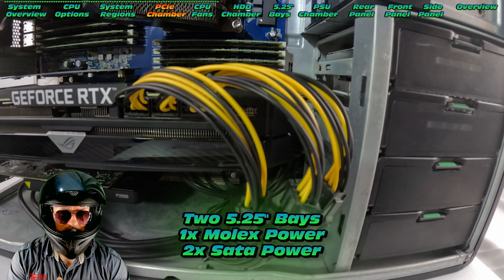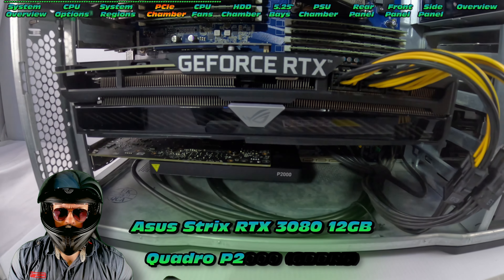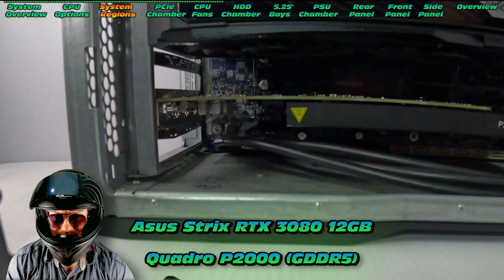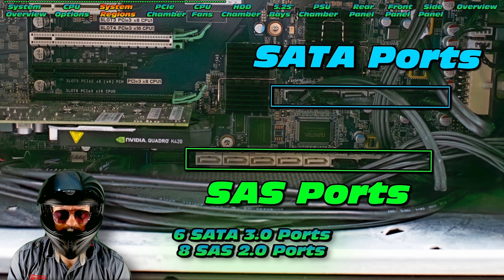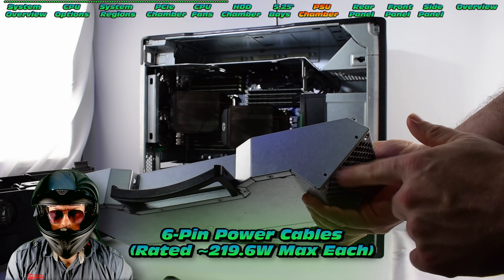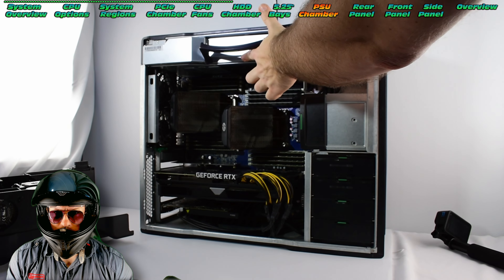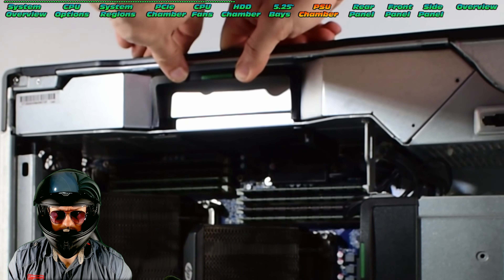This particular one has two 5.25 inch bays, one Molex and two SATA power connections. At the moment we've got a Quadro P2000, the kind of GPU you would likely see in this machine. We do have both a SATA and a SAS chipset, allowing you to run both of those interfaces. The max power on those six pins is around 218-219 watts — be cautious of that, but that's much more than your standard 8-pin ATX power.